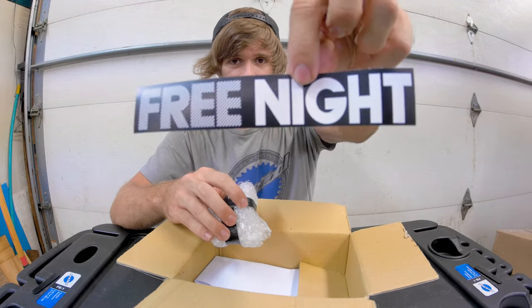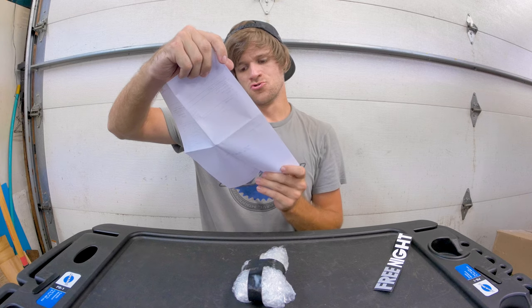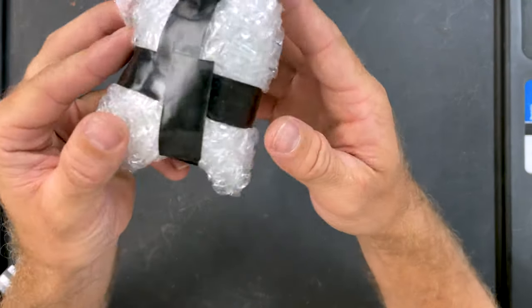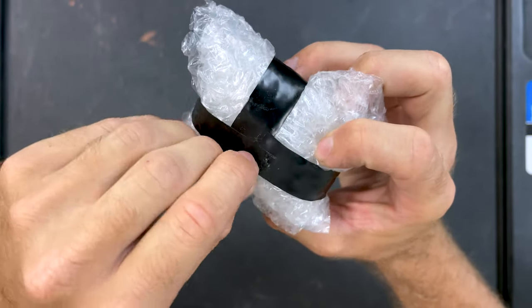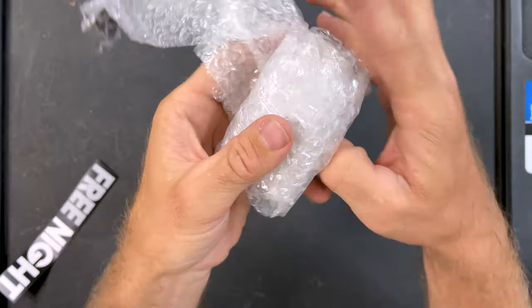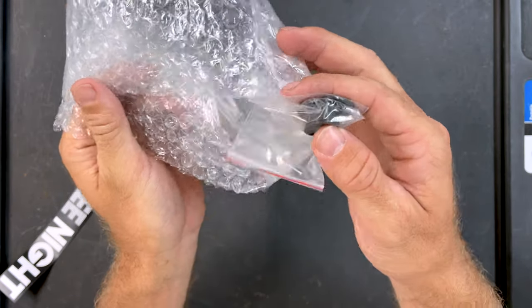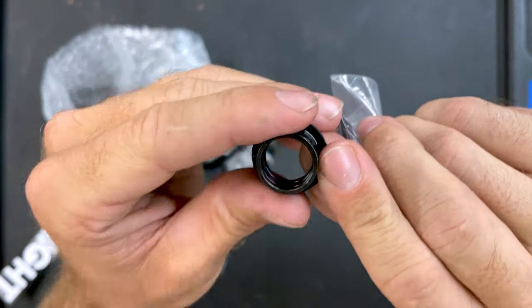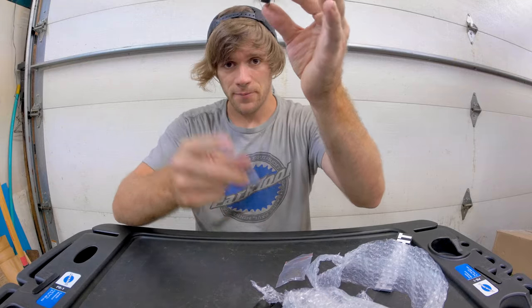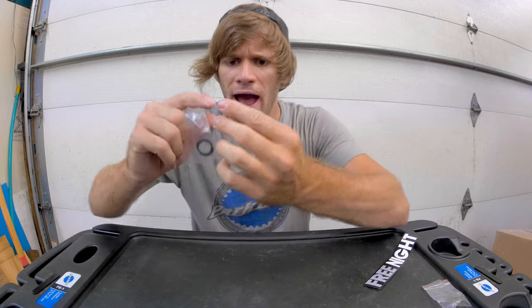We've got a Free Night sticker — shout out to Free Night because they are the ones that made this revolutionary new hub. It says 'zoom in' here... interesting. Spare parts, all right. So I still don't know what's in here. Let's zoom in and take this out. There we go — some spare parts. We have a new spacer here. This spacer is to go on the inside of the clutch assembly, which we will grab and assemble for you guys right now.